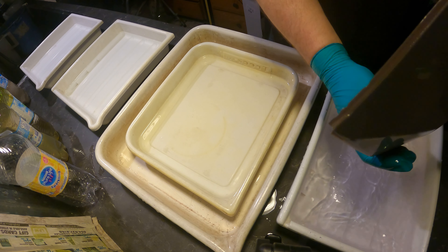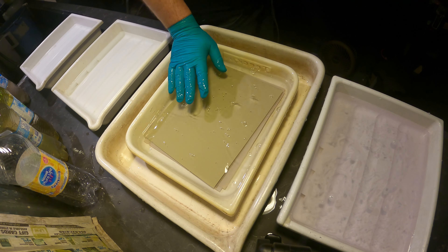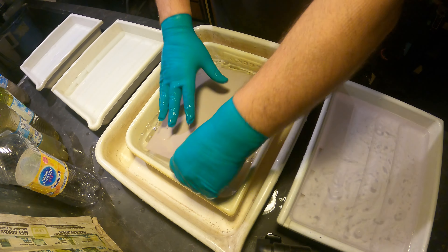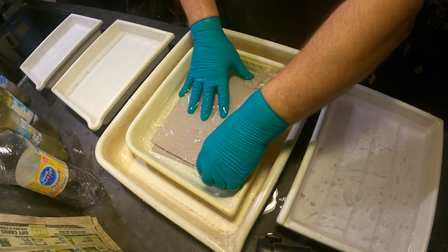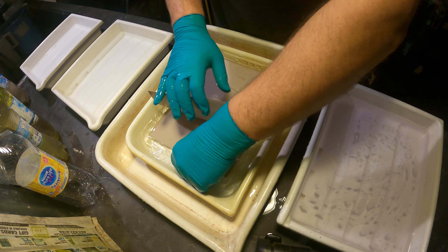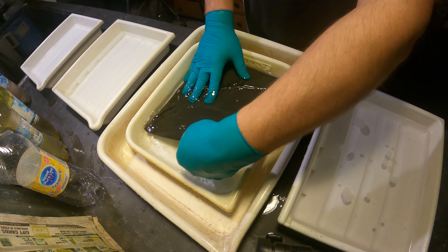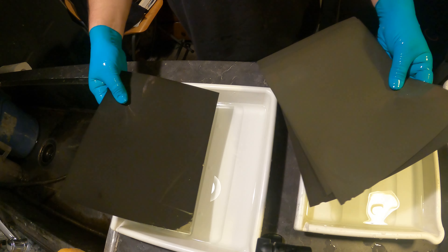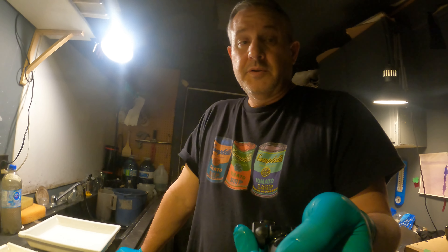I believe the water is still kind of purply — not too bad. I'll turn it off and set my timer. I'll do my shuffling. All right, so that was six sheets of film.